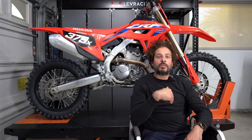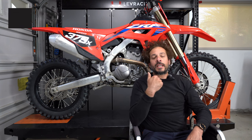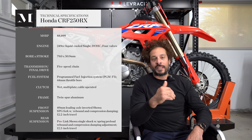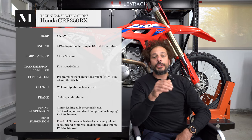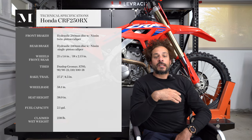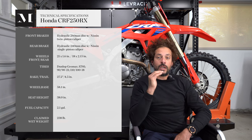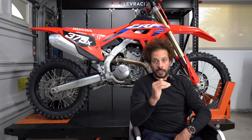The 250RX is a relatively new off-road model in American Honda's powersports lineup. It was originally introduced for the 2019 model year, and it is positioned alongside Honda's CRF250R, which is a competition-specification motocross racing bike.